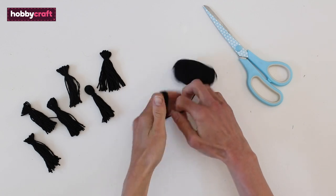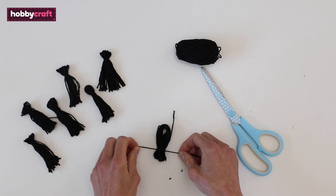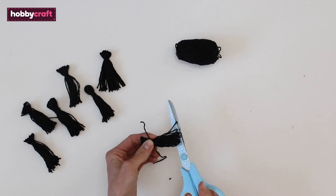Make tassels by winding black wool around your fingers about 20 times. Remove the wool and tie another piece around one end. Trim through the loops at the other end. For this project you'll need five tassels.